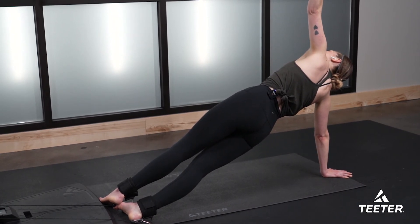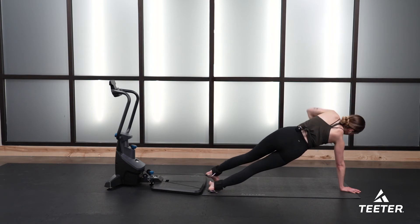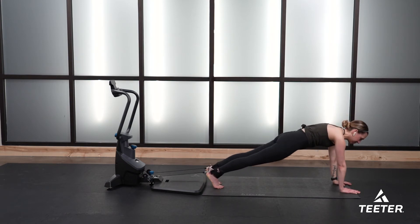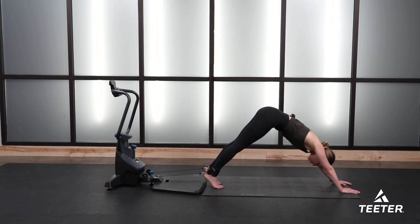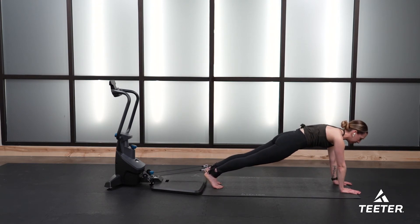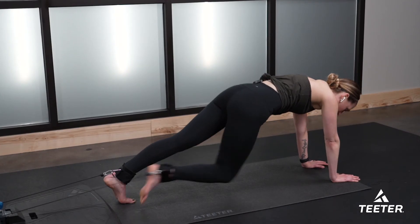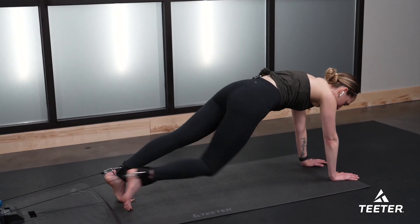Four, three, two, one — back to your high plank position. Here's another modification: if you need to, pike up really quickly for a nice downward dog stretch. We did same knee to same elbow, we did opposite knee to opposite elbow — let's now touch knee to nose. Starting with the right side in three, two, one, go.